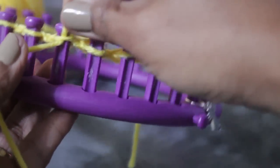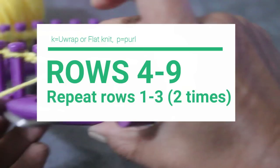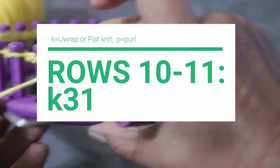Once you've done all 31 pegs with the purl stitch, you're ready for rows four through nine, where you're going to repeat rows one through three two more times. You're going to knit two rows and then purl one row, then knit two rows again, then purl one row — so literally you're doing rows one through three two times. Once done, you are ready for rows 10 and 11 — super easy, just knit those two rows.